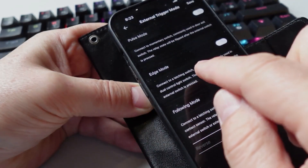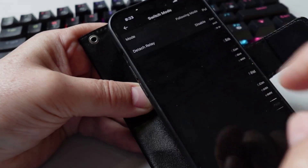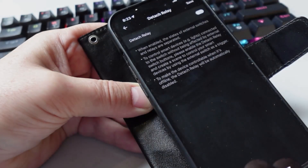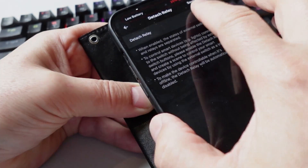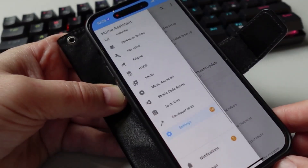We can also reverse the action of the switch. Then there's the detached relay option, which allows us to effectively detach the switch from the relay.